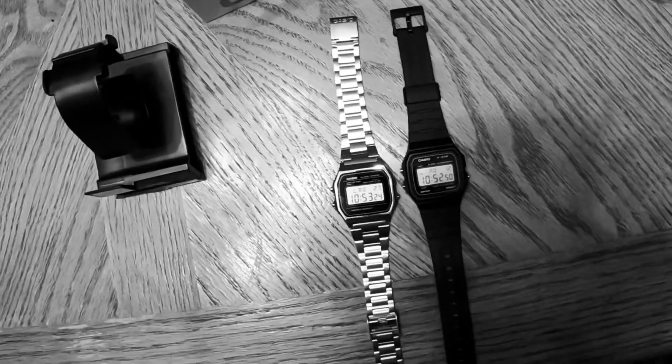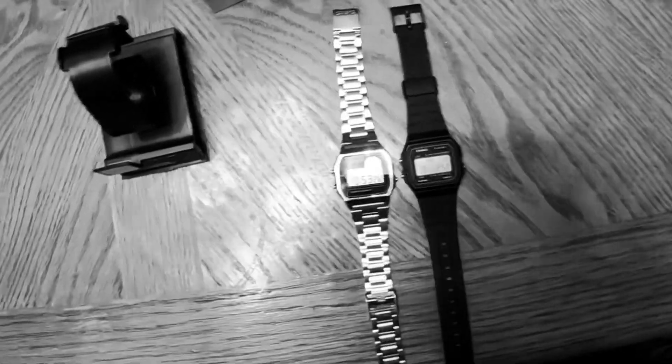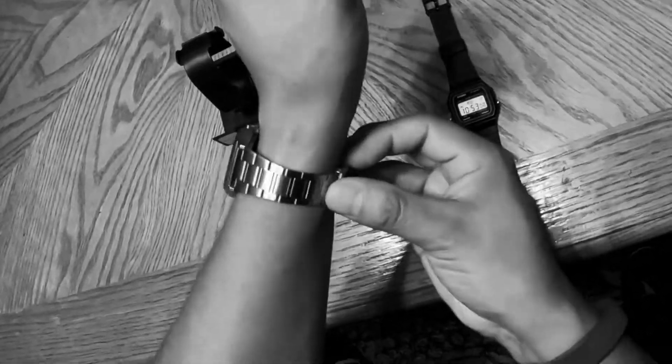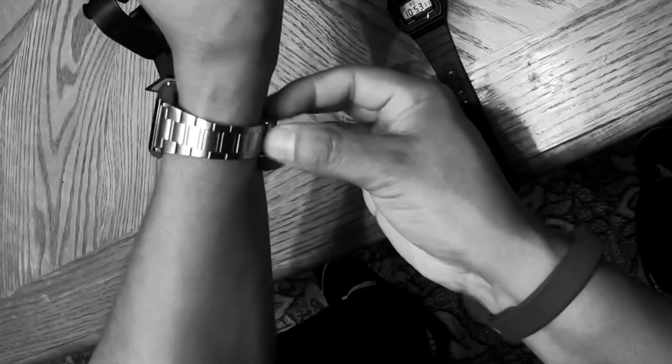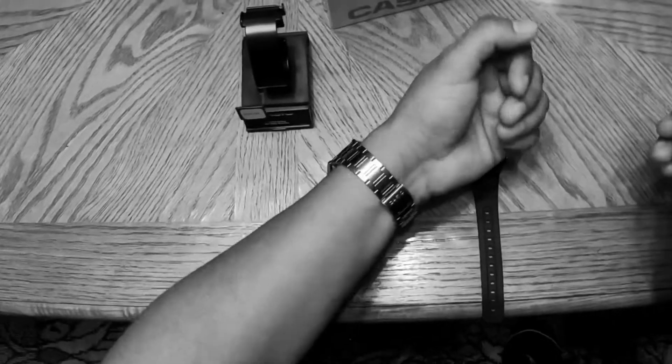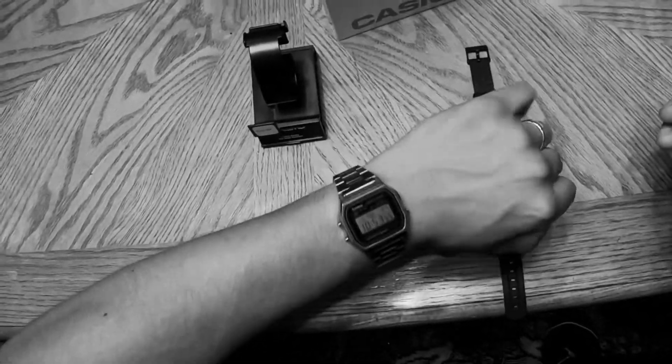I don't think you can go wrong with buying either of these pieces. It's one of those pieces that you should have in your collection — a classic, retro, very 80s watch. It's a piece that every man should have, and even if you pay around $25 for it, I think it's worth the value you get. It's amazing.